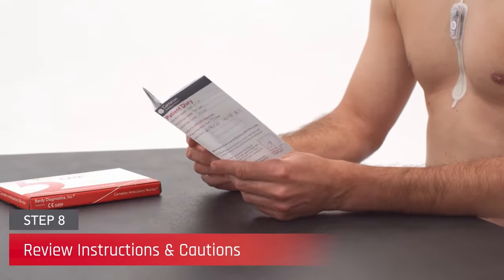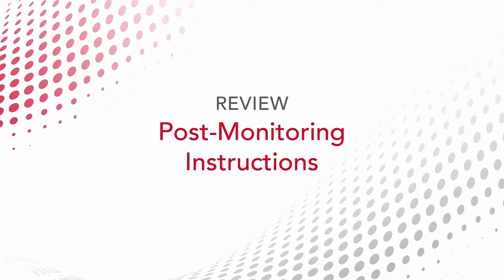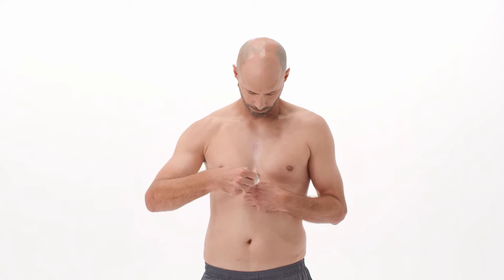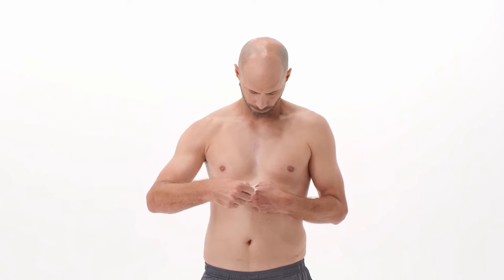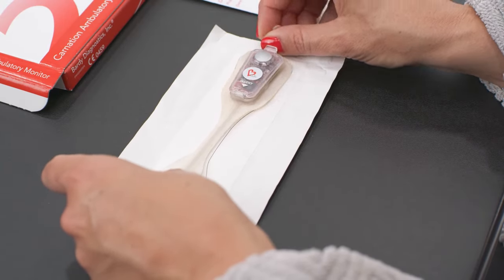Review the patient diary and CAM box with the patient and explain their use. Instruct the patient to perform the following post-monitoring directions, also described in the patient diary. Remove the CAM from the chest by pulling the tab at the top of the patch road and slowly peeling downward. Affix the device on top of the outline of the monitor on the exterior of the patch road pouch.